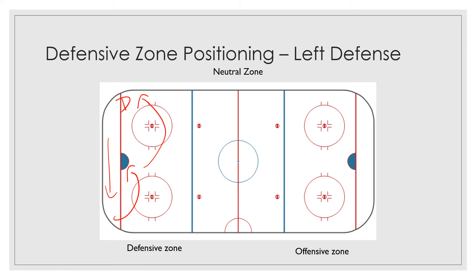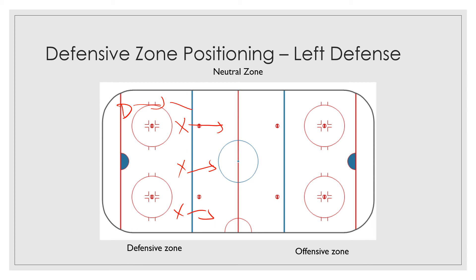Once you gain possession of the puck there, your players are going to roughly be — depending on how your breakout is set up — they're going to roughly be here, here, and here. At that point, you're going to shift focus again and you're going to start skating up the ice along with your offensive players, and those players are going to be waiting for a pass from you to create a breakout. If you can break the puck out successfully, those players will continue to go up the ice and they will try and get a scoring chance and shoot on the net.